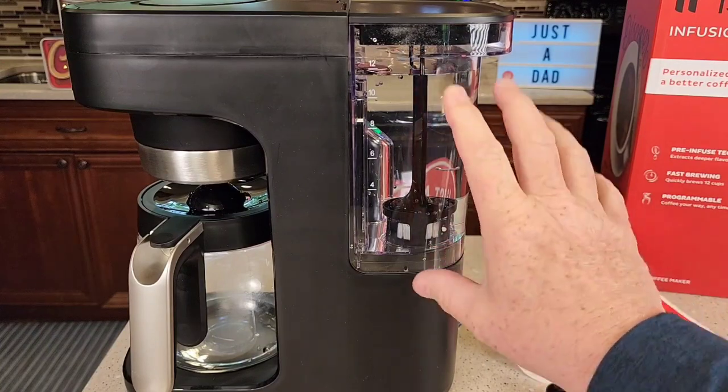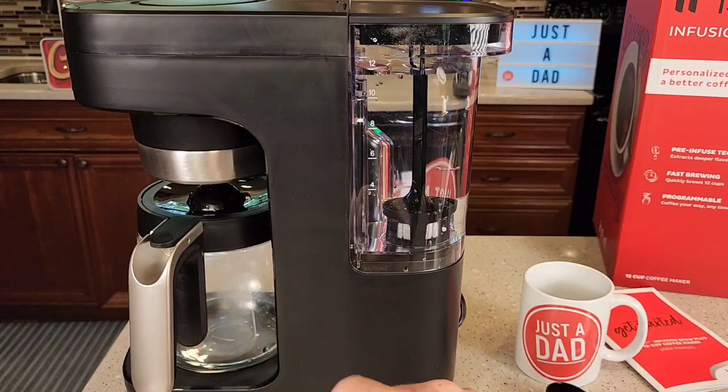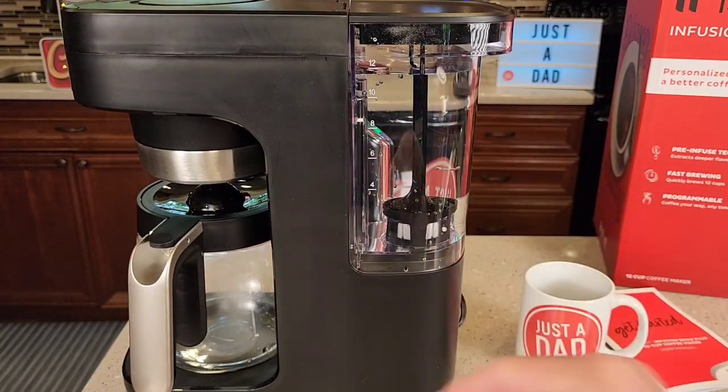I got the water reservoir filled up. Whatever amount of water you put in, that's what it's going to brew. There's a start button that's only used to start the brew — you can't select a specific number of cups like four or five. Whatever amount of water you put in, that's what it brews.